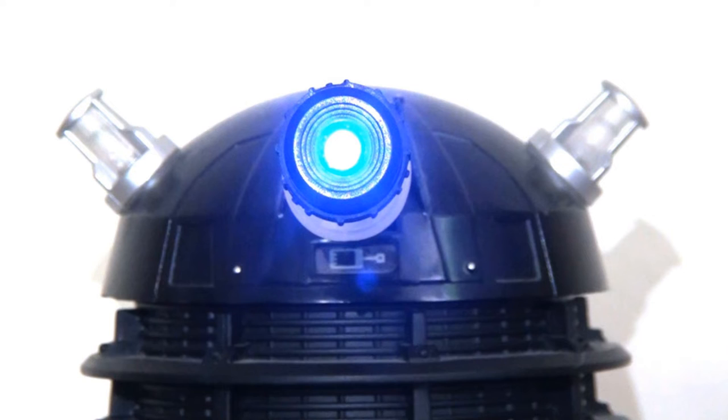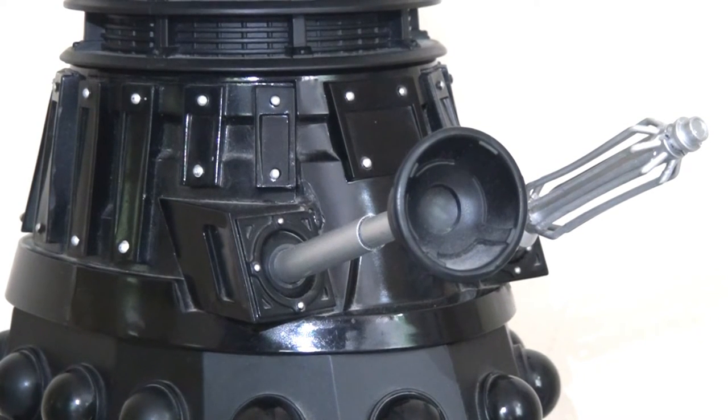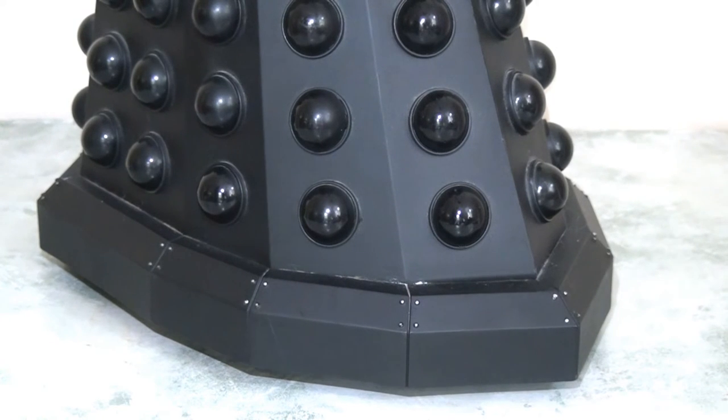Undoubtedly, the star of this light-up Dalek has to be the eye stalk. This neon blue light is so vivid and strong — it will blind you. We can also see lots of detailing and very nice paint applications on the main body of this Dalek. There's a matte paint and a glossy black paint, just helping it to really shine and catch the light. We can see lots of detailing in the plunger and particularly in the gun arm as well. When we look at the skirt, we have those bumps that are nice glossy plastic that will allow you to see your reflection in them, and the skirt at the bottom looks really solid and welded together.